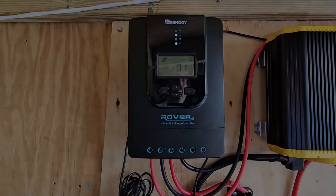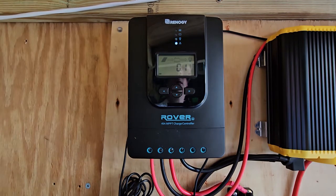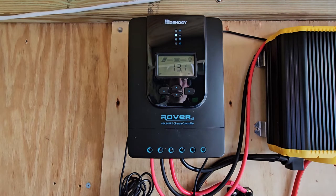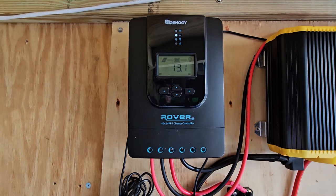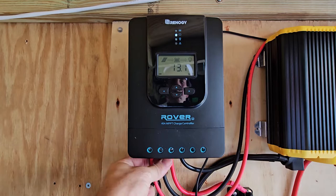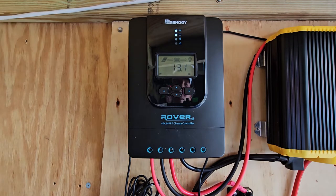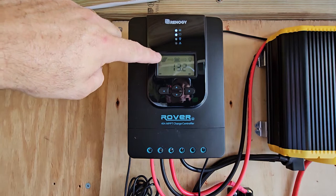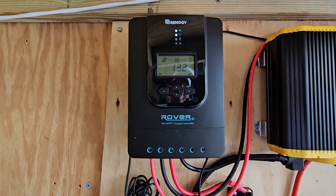Flipping the breaker now — it came on, lights are all good, showing 13.1 volts. Beautiful! Now we're going to power it off, hook our solar panels into the unit, then we'll see what kind of charge we're getting off the panels. We only have 200 watts of solar on the roof right now — we can extend it more later. Now I'll shut it off and hook up the solar panel positive and negative to their respective terminals.